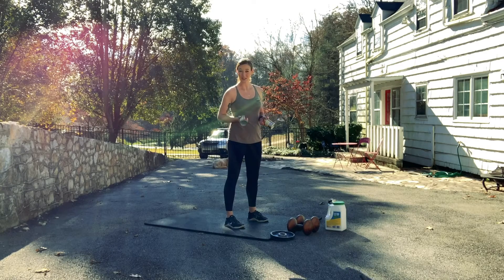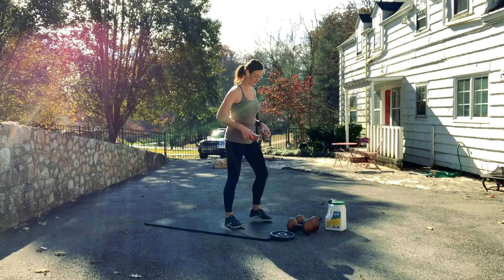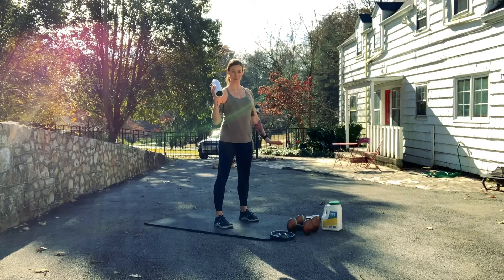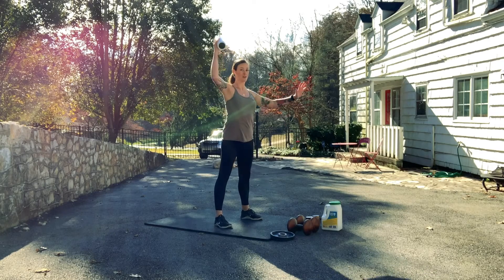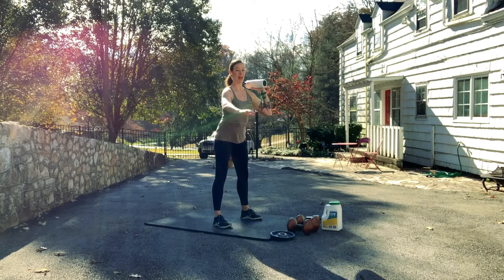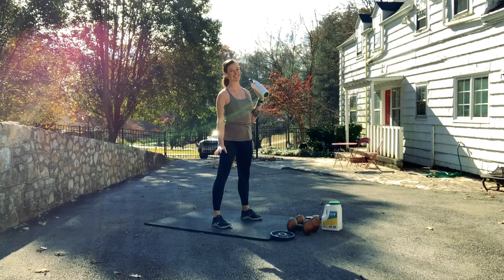If we have two objects of the same weight today, we'll do the reps of thrusters just as prescribed. If we only have one weighted object, we'll do the reps of thrusters, but halfway through we'll switch arms with that weighted object — doing half on one side, half on the other. But the total number of thrusters stays the same.